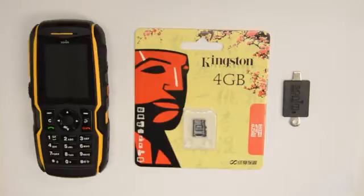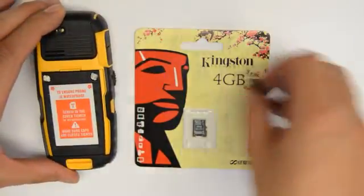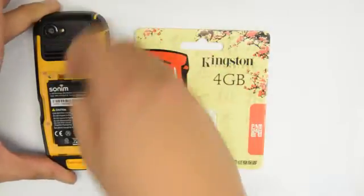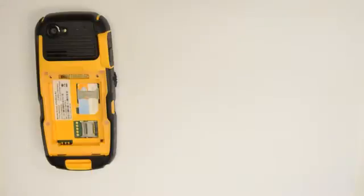First, start by removing the battery and battery cover from the back of the handset. Next, insert the micro SD card into the SD slot of the phone.